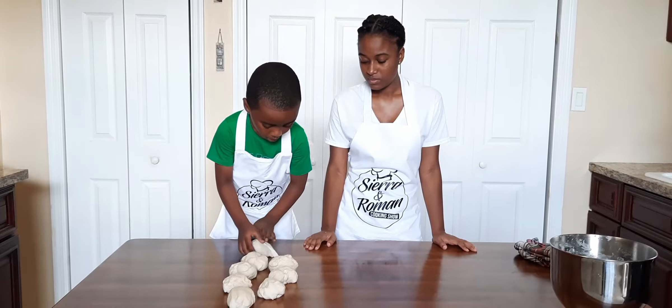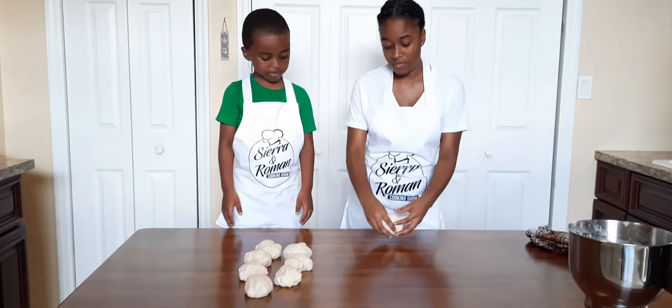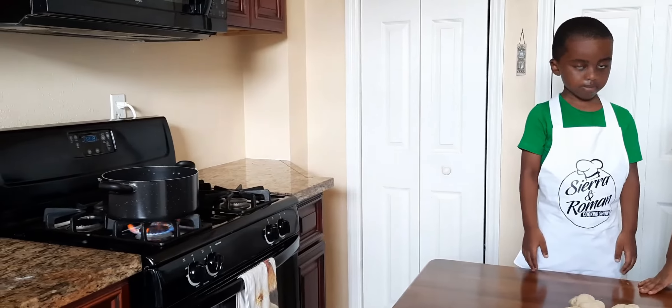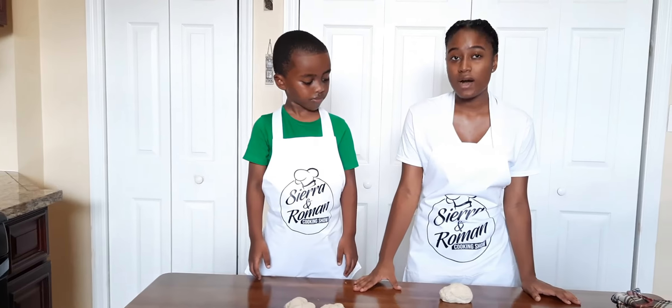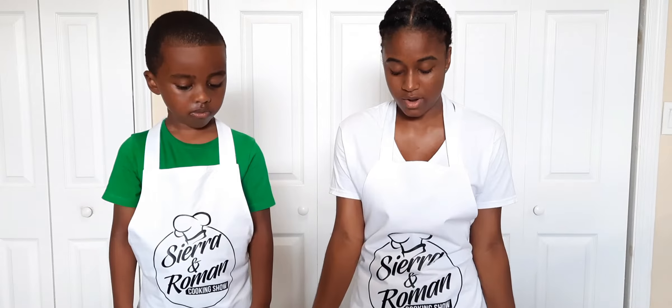Make sure you wipe off your surface. We wiped off our surface off camera and I've set the oven to 450 degrees. These pretzels are going to go in for 12 minutes — it's very important to take them out exactly at 12 minutes because you don't want them to burn. Let's get started with our pretzels and roll them.